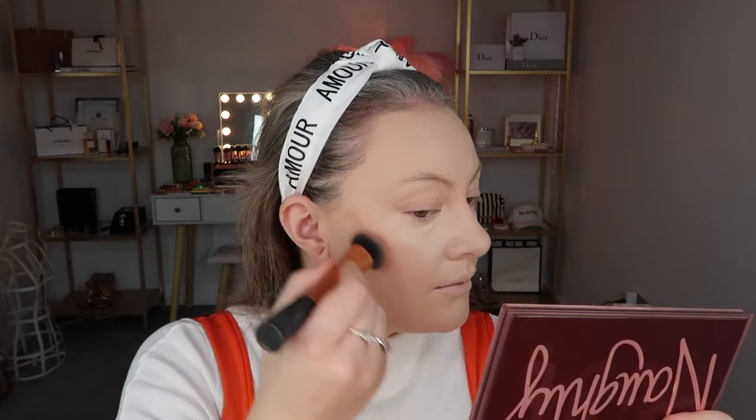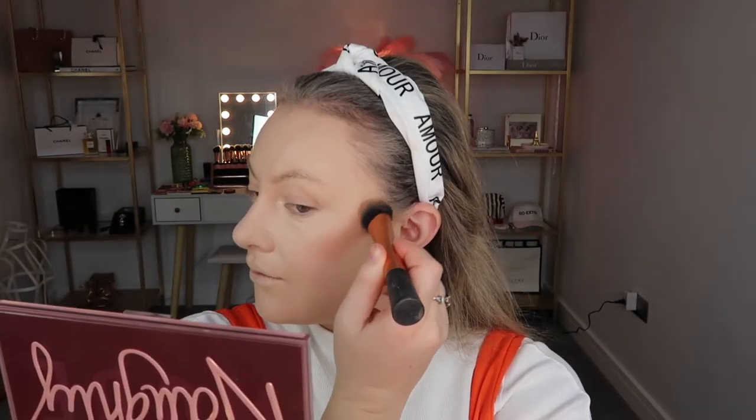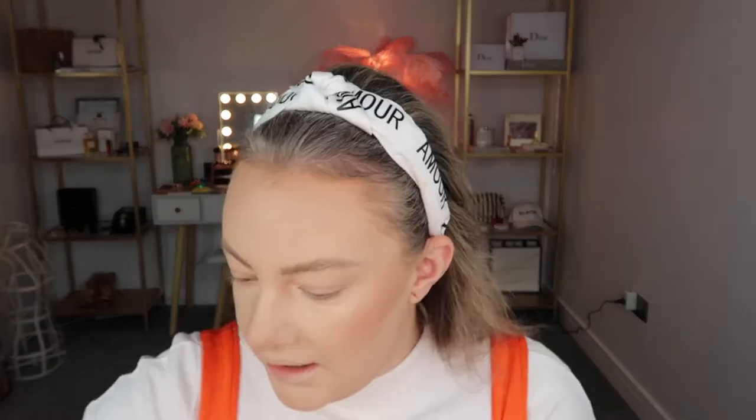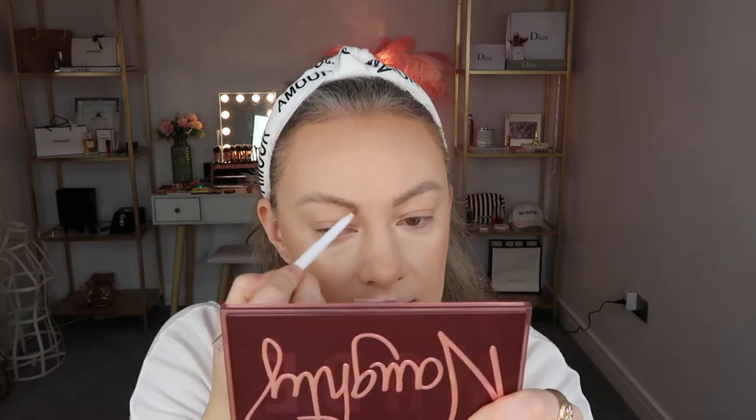Taking a tiny bit of concealer. Then Chanel bronzer. For brows, I'm going to use the Maybelline Brow Extensions Crayon Thingy Majiggy. And then just a bit extra, I'm going to take my e.l.f. eyebrow pencil and just define that lower line of the brow because I really like that look on brows.